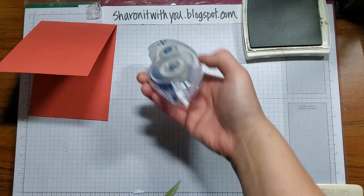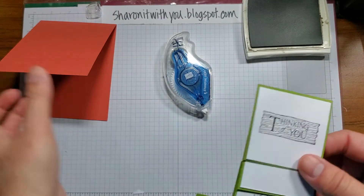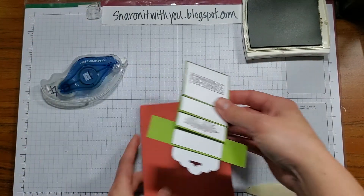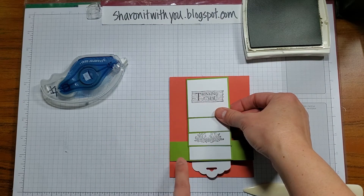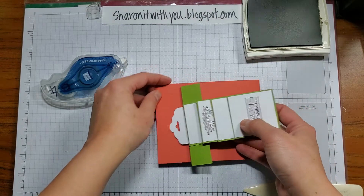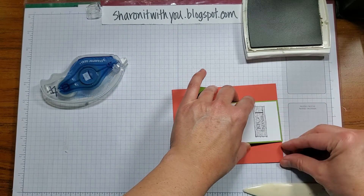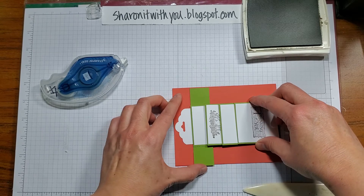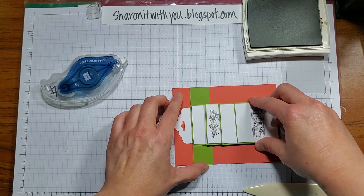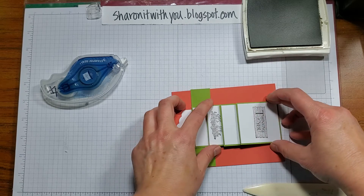Stamp and Seal works perfectly for this, or you could use some Tear and Tape — that would be good too. The strip is exactly the size of the card, so you're going to line up the top, make sure it's centered on both sides, and press down when you're satisfied.